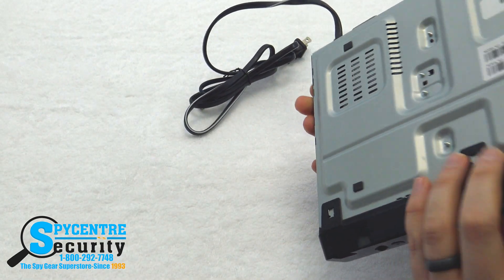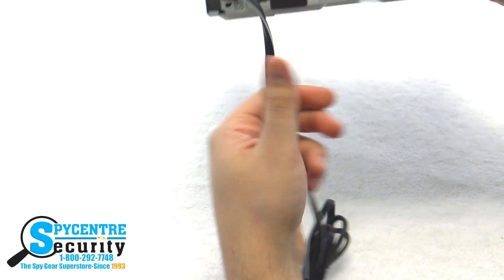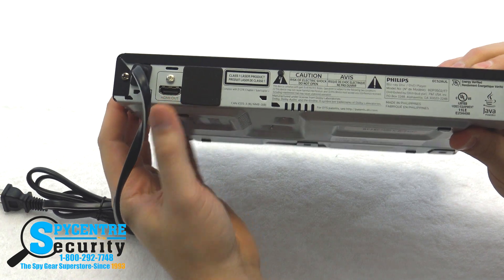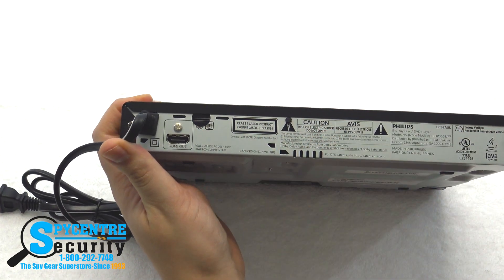The top, bottom, and sides all look normal. When we get to the back of the player, you'll find the HDMI connector for your TV, and if we remove this square adhesive, you'll see where you insert your micro SD card for storage.